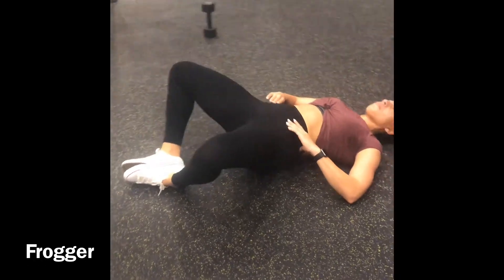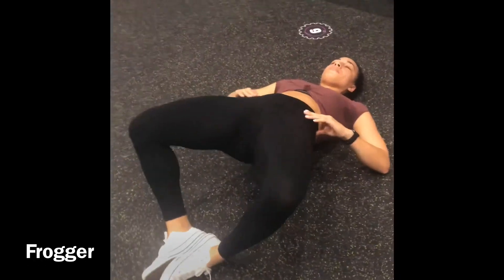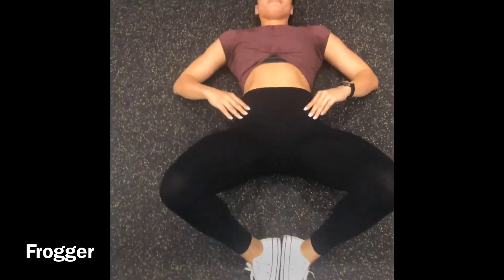Frog pumps are great because they remove the quads and hamstrings and isolate the glutes. Put your feet together and lift your hips.